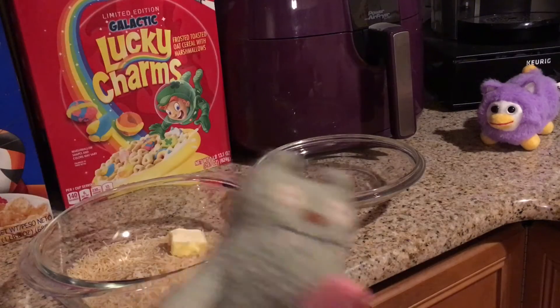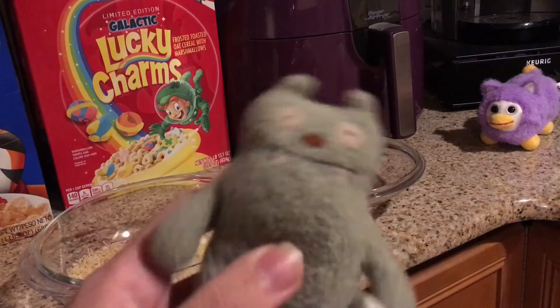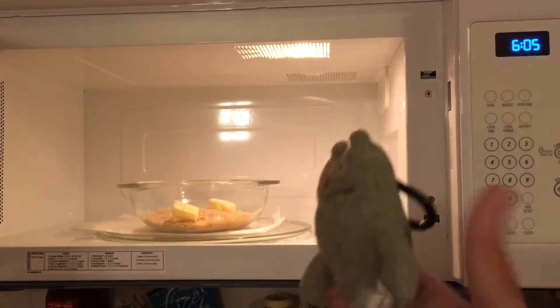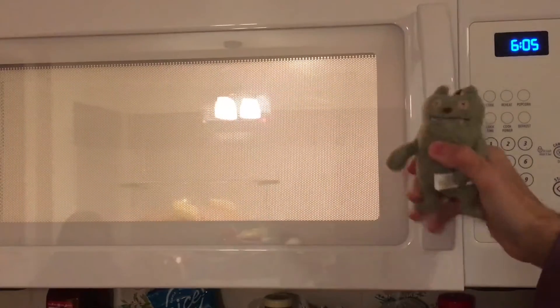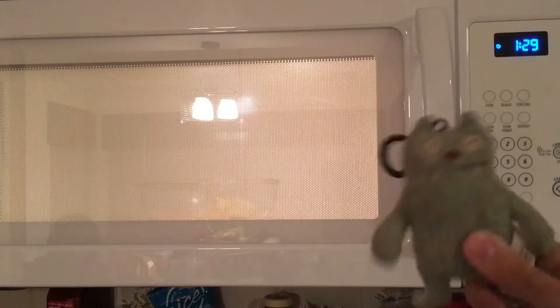What you're going to want to do is put this in the microwave for a minute and then stir. Actually, I made a mistake — don't put in that seasoning yet. Just put in the butter and the rice, and then microwave uncovered on high for one to two minutes.